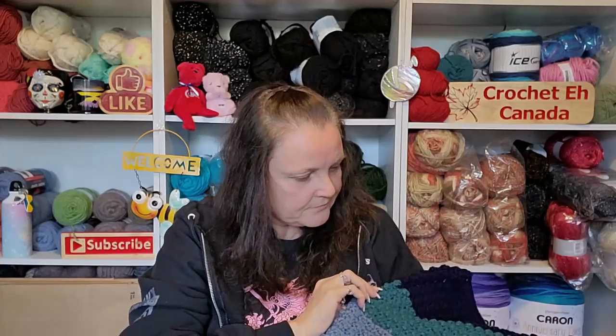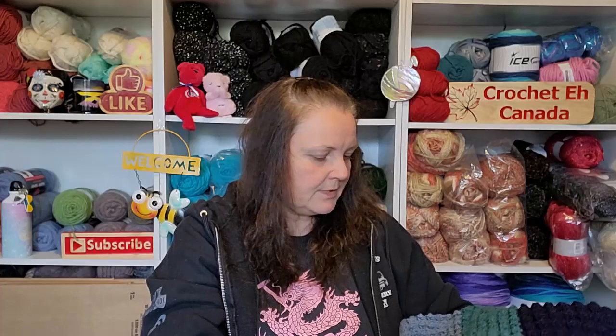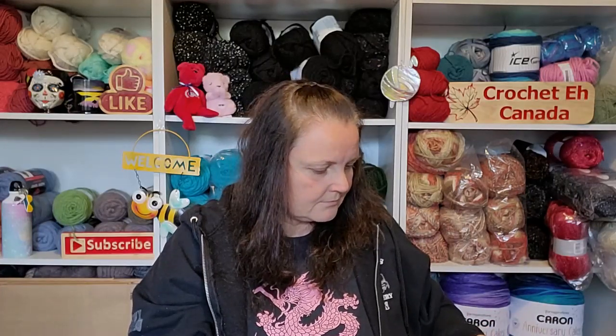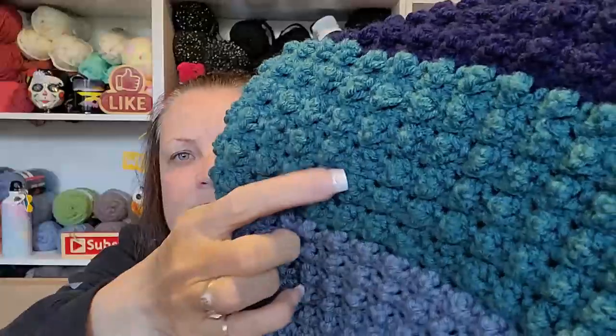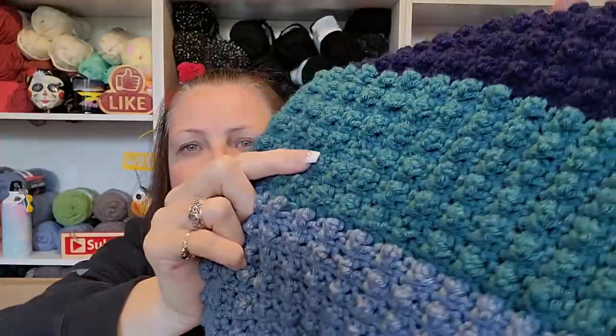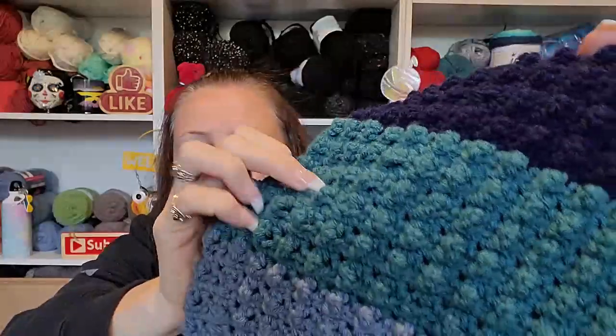It's very textured. The only thing I don't like about this stitch is sometimes the baubles don't pop out — you have to push them out. I'm not sure if that's because I did my single crochets too loose. So I really tried to make my single crochets tight.